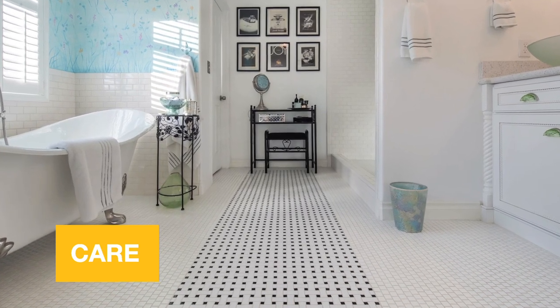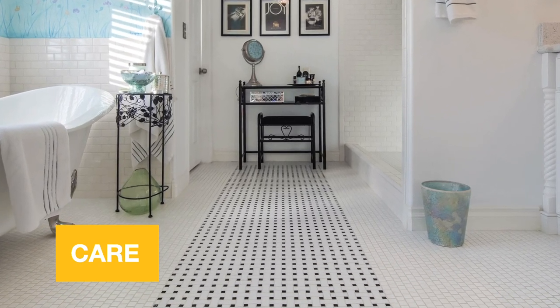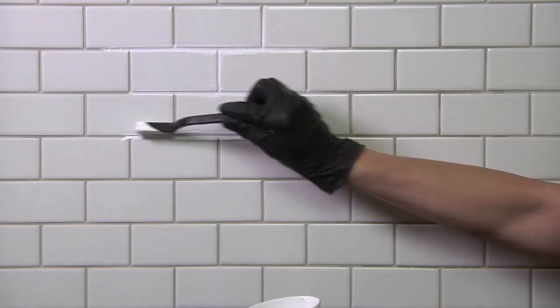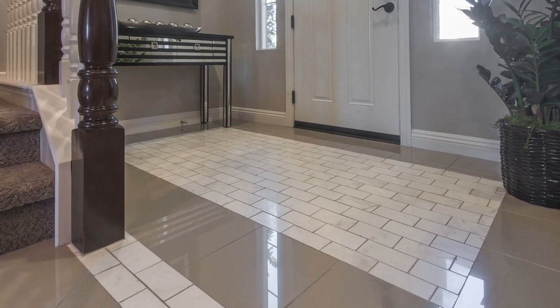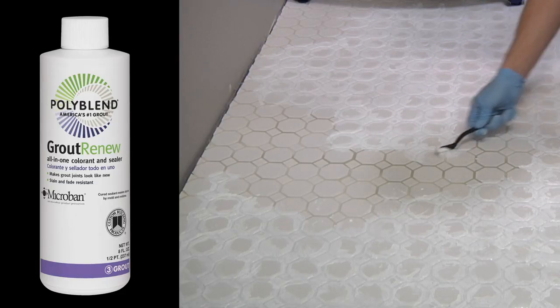Grout colorant offers homeowners a low-cost method to change or update the color of grout. Use it to renew old or stained tile installations or modify an existing grout color to change the look of the tile. In this video, we're going to show you how to install a grout colorant from Custom.